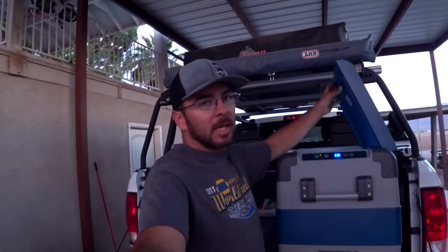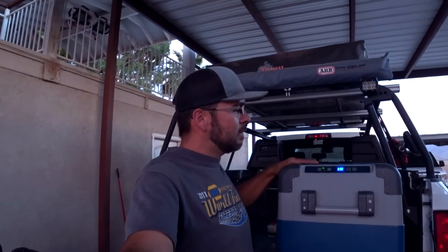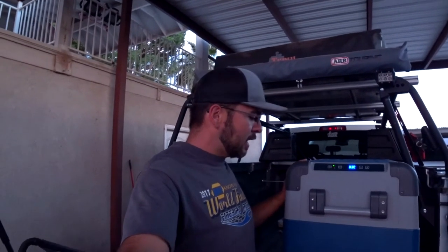The lid doesn't open all the way — it hits one of the bars on my Leitner Designs rack. But it opens pretty far. This is a reversible lid; I could have it swing the other direction, but I feel like this is the most useful way of getting in and out of it.